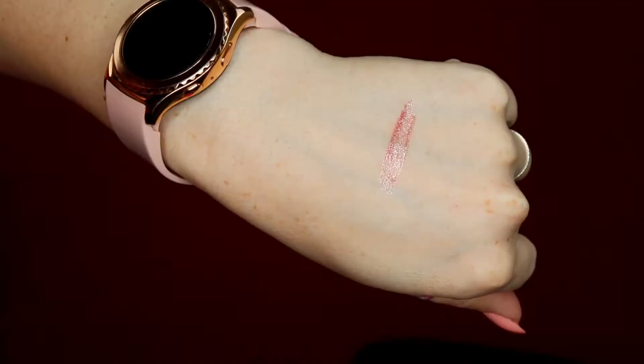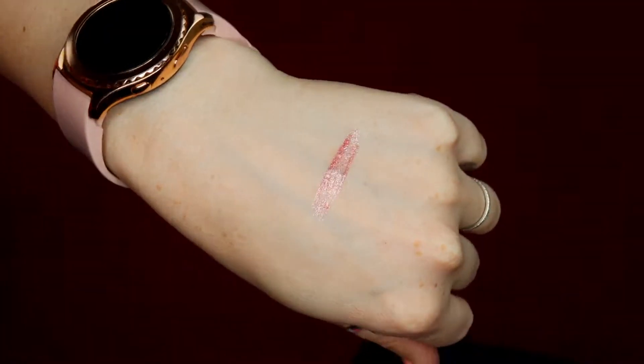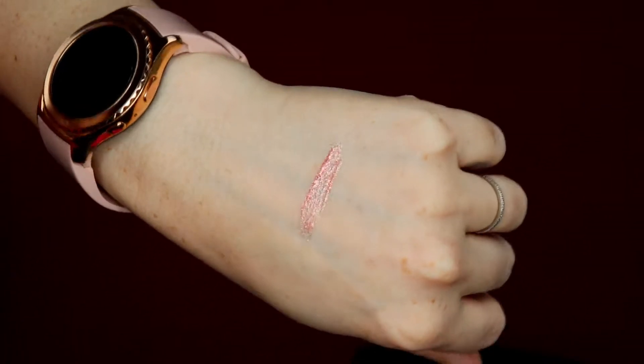It also comes with what they call a glitter foam tip applicator, and you also get the glitter liquid liner in the shade 'dang,' which is sort of a pink holographic shimmer color — it has all the colors of the rainbow in it, so it is holographic.